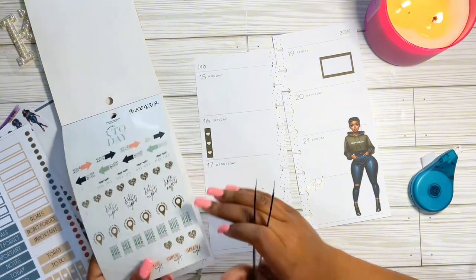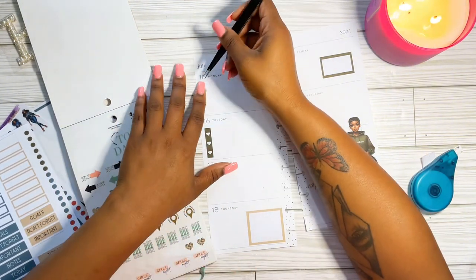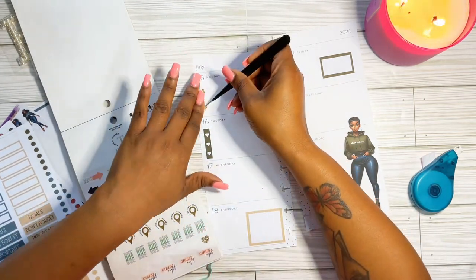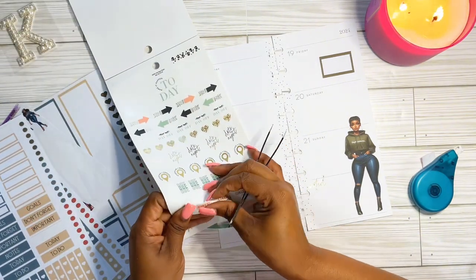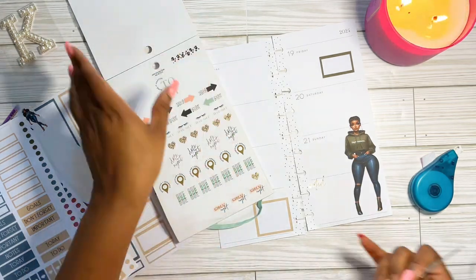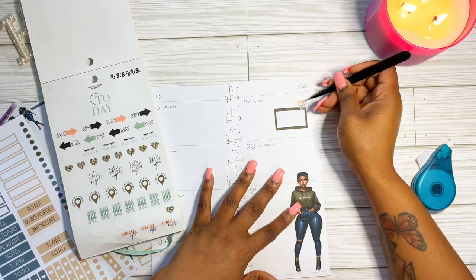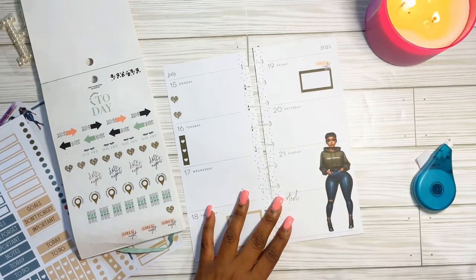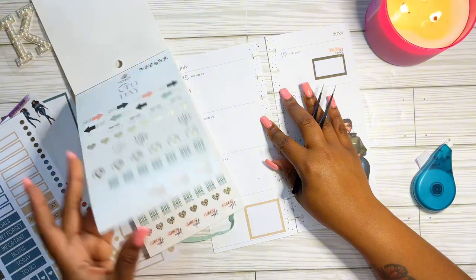I pulled out my animal print book that I purchased from Hobby Lobby — this is the Agenda 52. This is one of my favorite go-to sticker books from Agenda 52 because it has so many pretty colors. I love the corals and the greens with the gold accent, and it has different animal prints in it. I've used this several times in previous videos because this is really my go-to — I love this book.